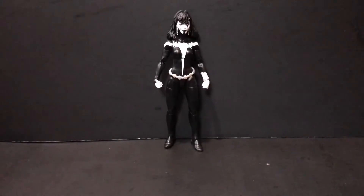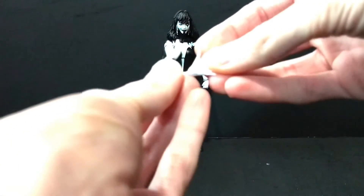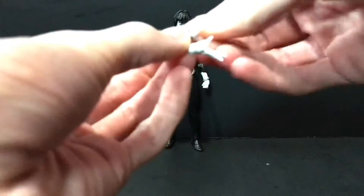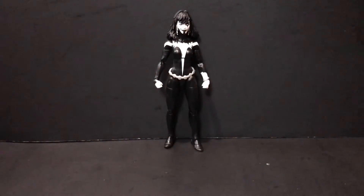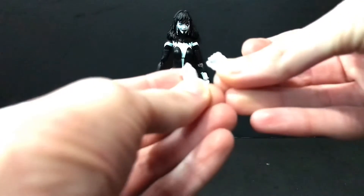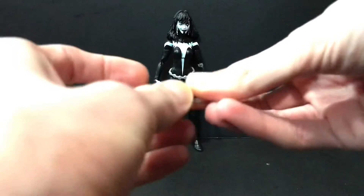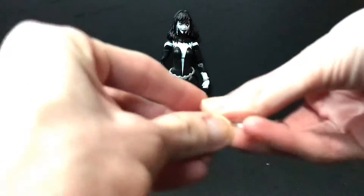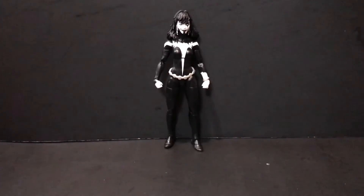Getting into the meat and taters of this video — Shriek comes with two extra sets of hands. She comes with these open hands, which we've seen a million bajillion times before, but they're nice nonetheless. They do hinge in and out. She also comes with a pair of grip hands — not sure why. They don't have the appropriate hinge; they have the in-and-out hinge as well, so that's kind of silly.